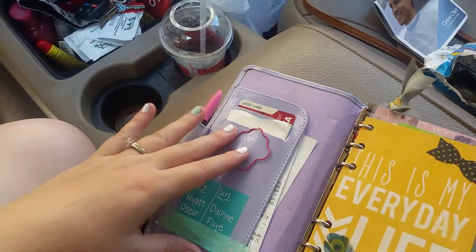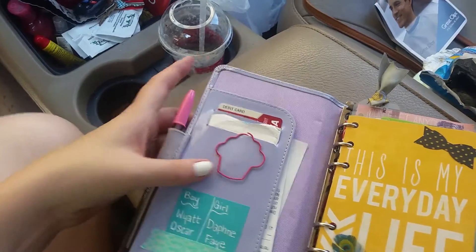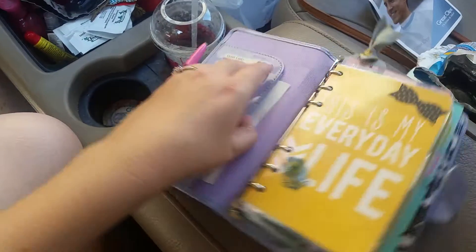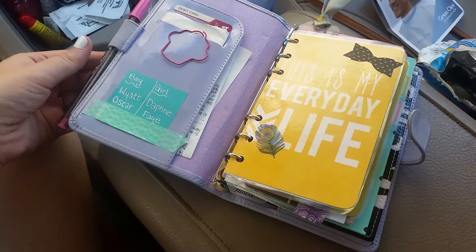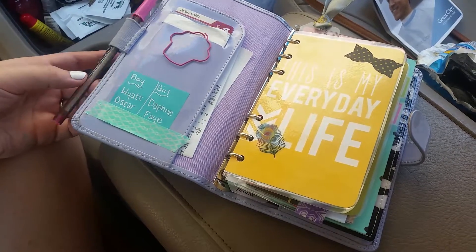So let's go ahead and open it up. When you first open it up, I've got my two debit cards in a cute little paper clip, and I'm expecting but we don't know what we're having yet, so we've got both our names just picked out here. In here I keep cash and receipts, and I have no cash right now because I just spent it. In the pen loop I just keep whatever pen I have handy — right now it's just this pink Bic pen.